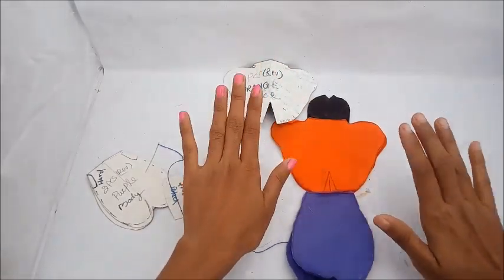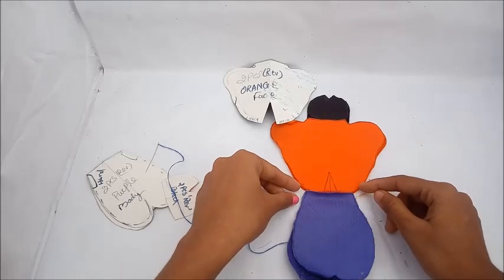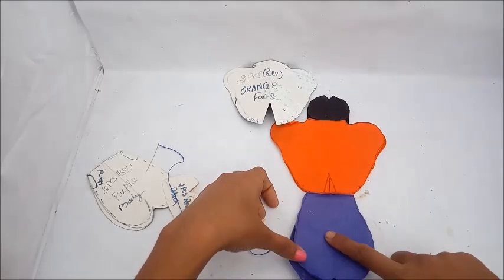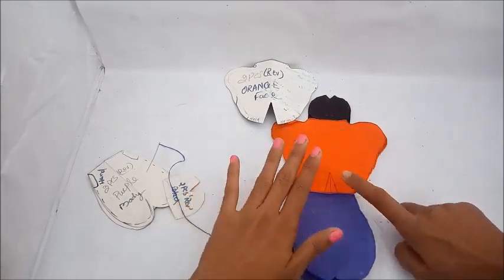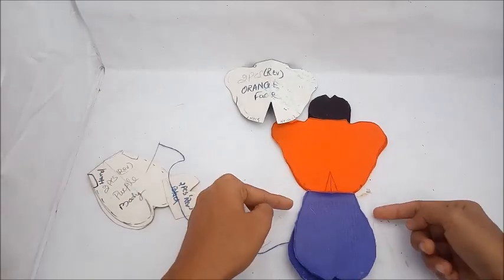Join the pieces together so that when we add stuffing, all parts are stitched securely. Leave one stitch open. When the body is made, we will stitch everything together and then stuff it.